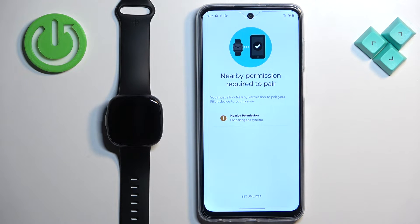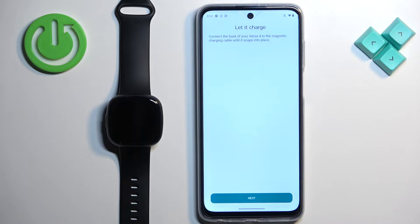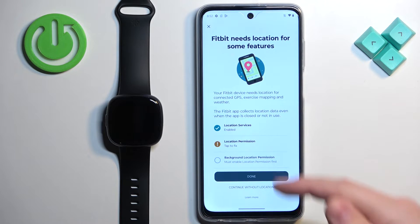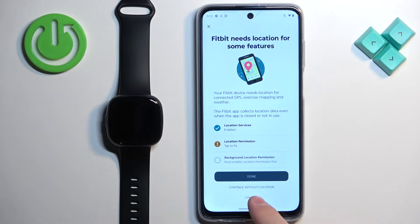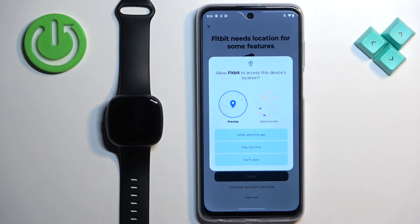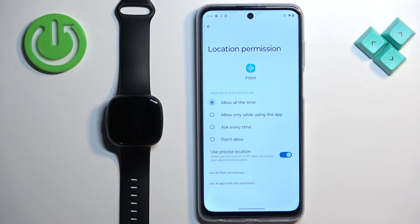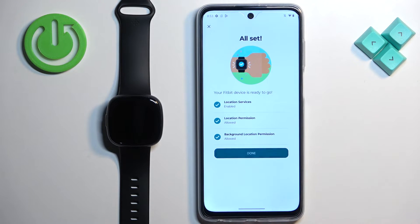Tap on nearby permissions to allow the required permissions, then tap on allow and tap on Setup. Tap on I Accept, then Next. The app will ask for location permission — you can tap on Continue Without Location if you prefer, or you can allow it. If you choose to allow location access in the background, tap the prompt, select Allow All the Time, then go back. Once you're done, tap on Done.